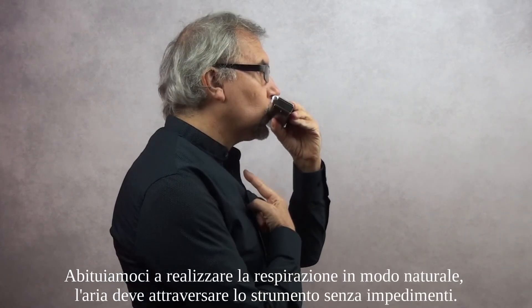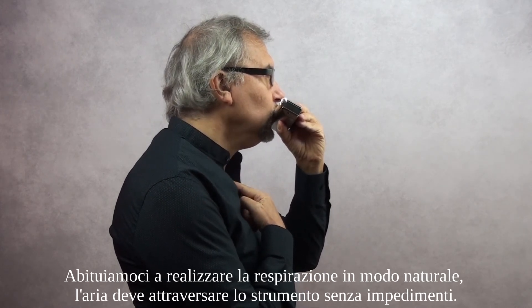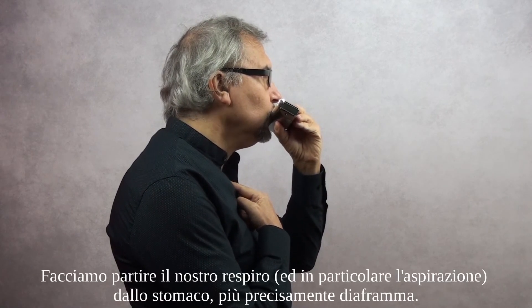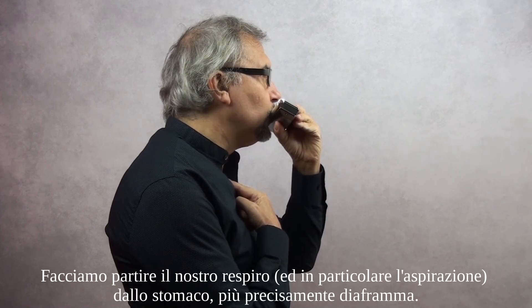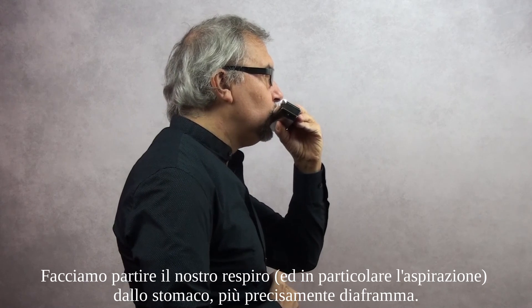Let's get used to breathing naturally. The air must pass through the instrument unimpeded. Let's start our breathing, and in particular the aspiration, from the stomach — more precisely the diaphragm.